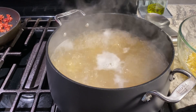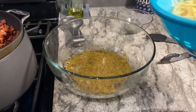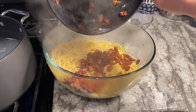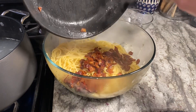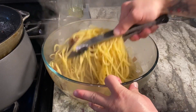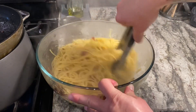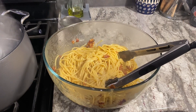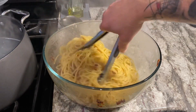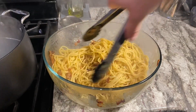Our spaghetti is al dente, so now we're going to strain it. I'm going to reserve the water and strain the pasta into a bowl. We're going to go into our egg mixture with the guanciale and just give that a toss. We're going to take just a couple tablespoons of this pasta water, add that, and just cream it out a little bit — add some of that starchy, salty water to it. It's going to be fantastic.